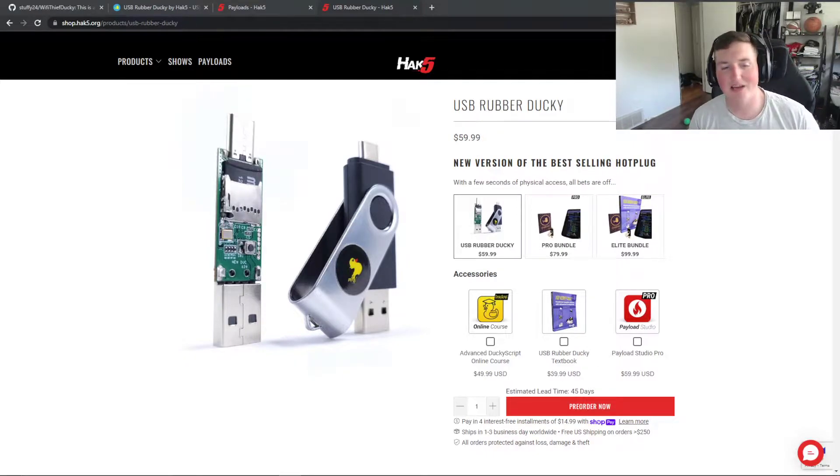Welcome back. Today we are doing a review of the USB Rubber Ducky. I want to say thank you guys for making these videos possible. With your support through Patreon and YouTube memberships, that's what makes these possible. And because these are not sponsored videos, I'm going to tell you the truth of what I like and what I don't like.